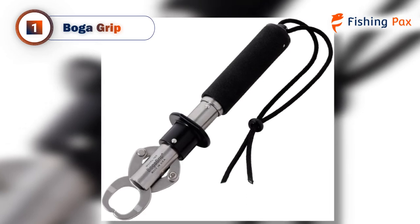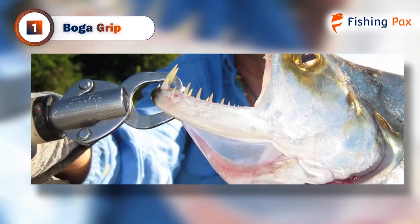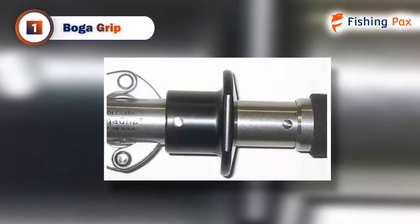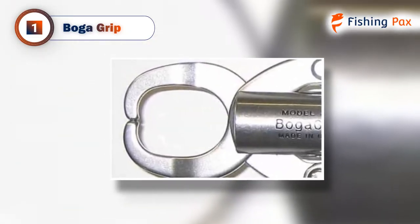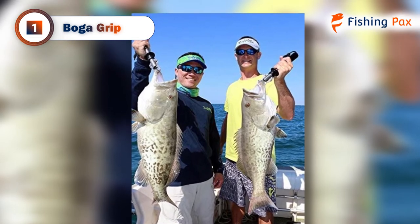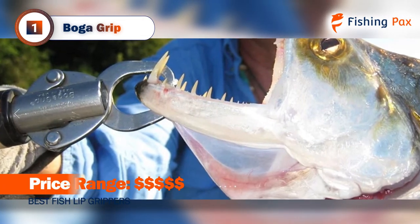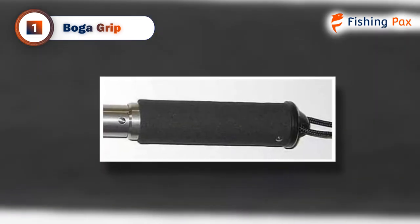Our top pick for the best fish lip gripper is the BOGA GRIP. This stainless steel model is as good as it gets, weighing just 9 ounces and small enough to easily fit in the palm of your hand. If you're looking for the best fish gripper for pike, catfish, or bass, this is a great choice. It's especially useful for cold-water fishing environments and hard-to-handle fish. This is specifically designed for catch and release fishing, and it causes no harm to the fish when used properly. The scale is compatible with a variety of fish sizes and is available in three sizes up to 60 pounds. The scale displays weight in quarter-pound increments — it's not a digital scale, but it's still incredibly accurate. It's quite pricey compared to other grippers, but the product is made entirely in the USA using only the best materials to ensure that you'll be using it for years of fishing.